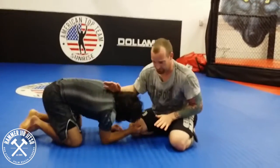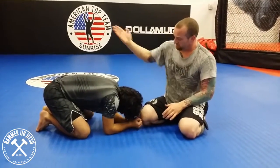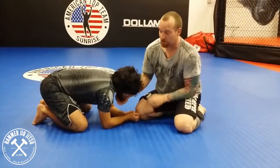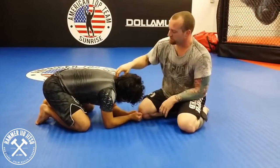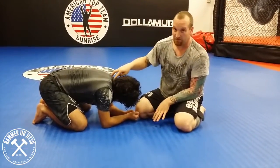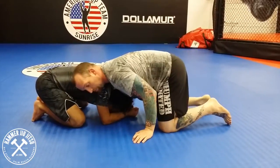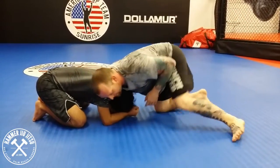So whether we get to head and arm or we sprawl them out, my neck side arm is going to have a chin strap — I'm going to cup his chin. The head of my shoulder is going to be on that bony nugget in the back of his neck. I want to give a lot of weight here. I want to open up his neck with my hand, pulling up on his neck and driving my weight down here.